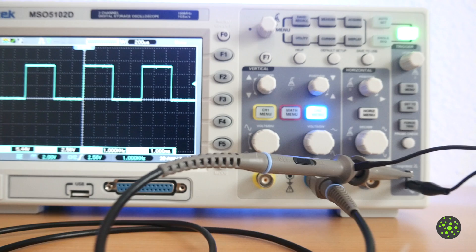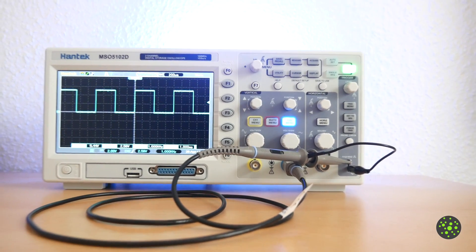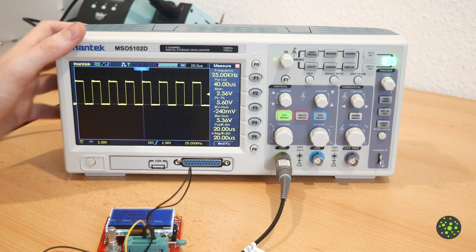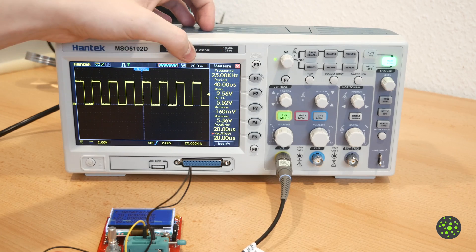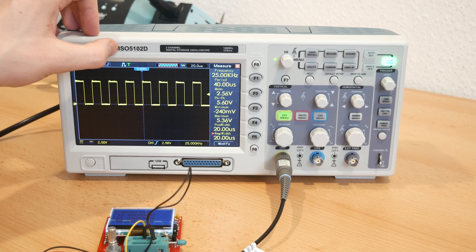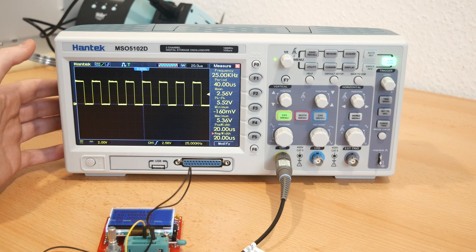That's it for this video. In the next one I am going to show you how you can increase the bandwidth of the scope from 100 MHz to 200 MHz. So if you liked this video and want to see more, give it a thumbs up, share and subscribe to this channel. Bye!